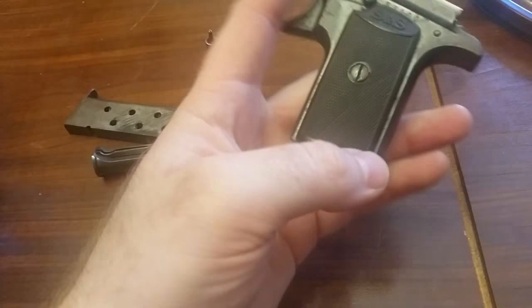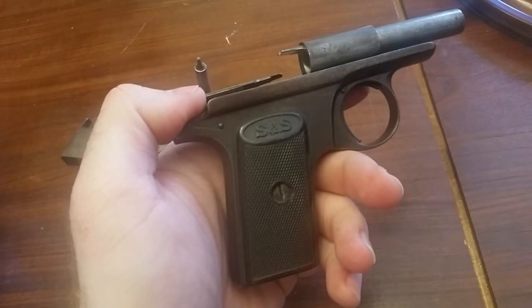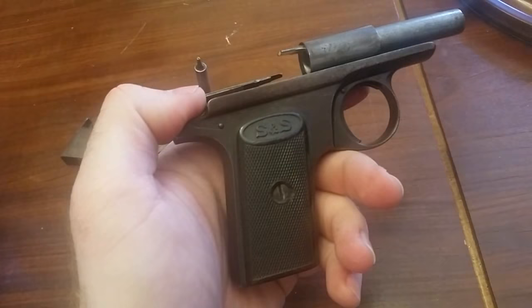It's had a hard life, but it's held up remarkably well — just a little chip out of the grips. I mean, if I make it to 103 years old, which would be nice, and I only have a little bit of pitting and a chip on my grips, I'd consider that to be a win.